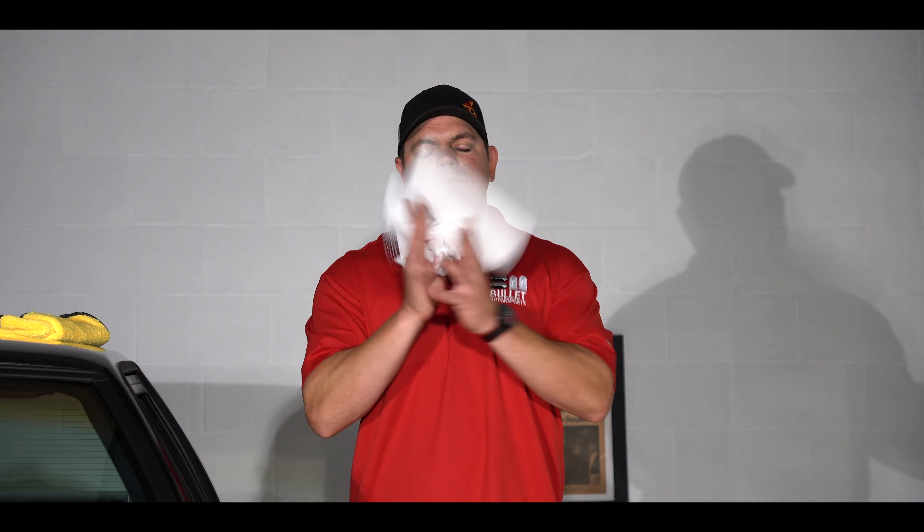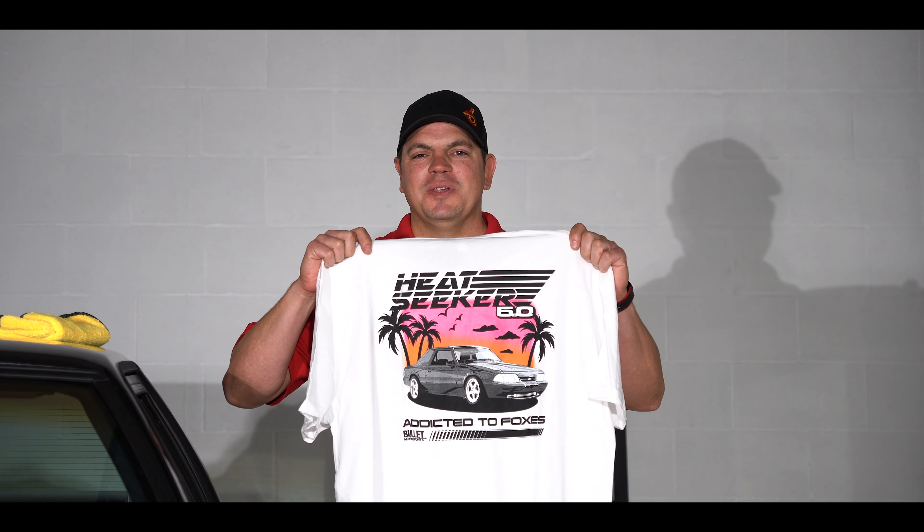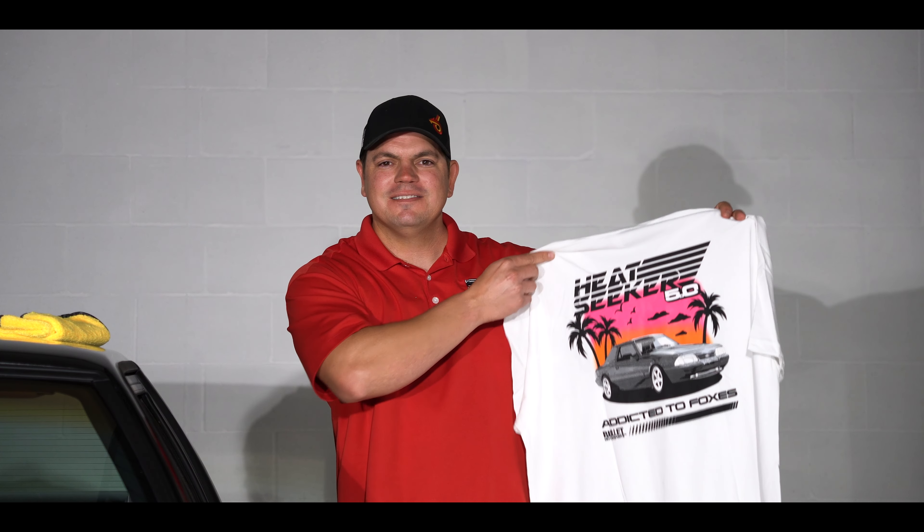Before we go for a test drive, I want to thank you guys for watching this video. If you enjoy this content, please be sure to like and subscribe. It's our new Heat Seeker t-shirt — if you guys want to order one of these, click on the link below. This features our turbocharged Fox body. Back to our video — let's do it. Test drive.